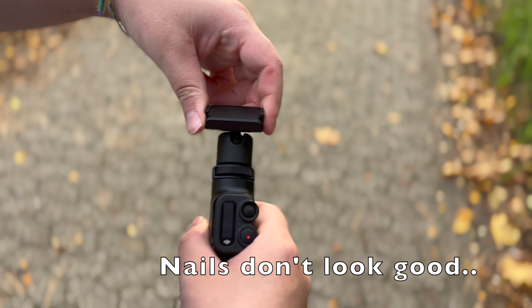Today I'm here to review the remote control extension rod for the DJI Action 2. That's what it's called — the remote control extension rod for DJI Action 2.